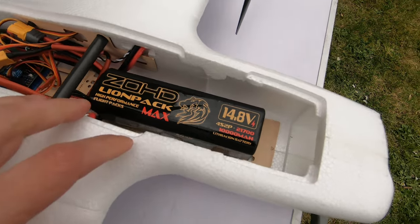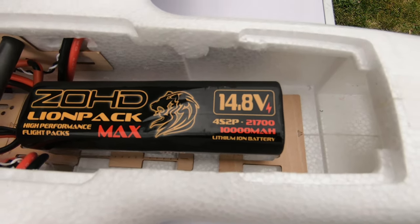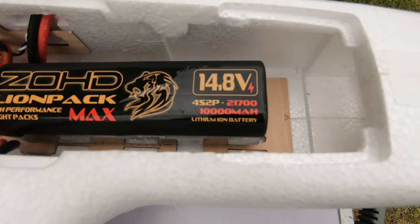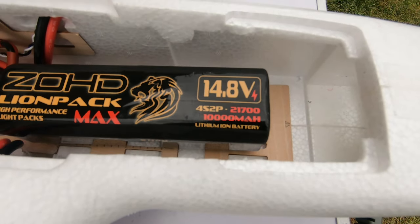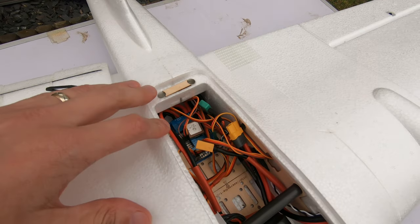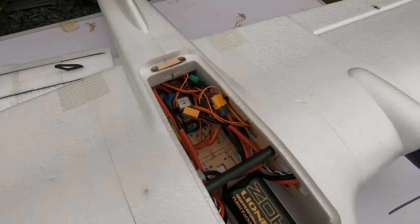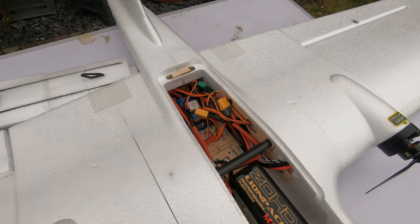Looking at the inside, for this aircraft I'll be using the ZOHD lion pack. This is the 21700-type cell and it's a 4S2P with 10,000 milliamp hours. It's running a Matek F405 Wing flight controller board, and that will be running iNav.